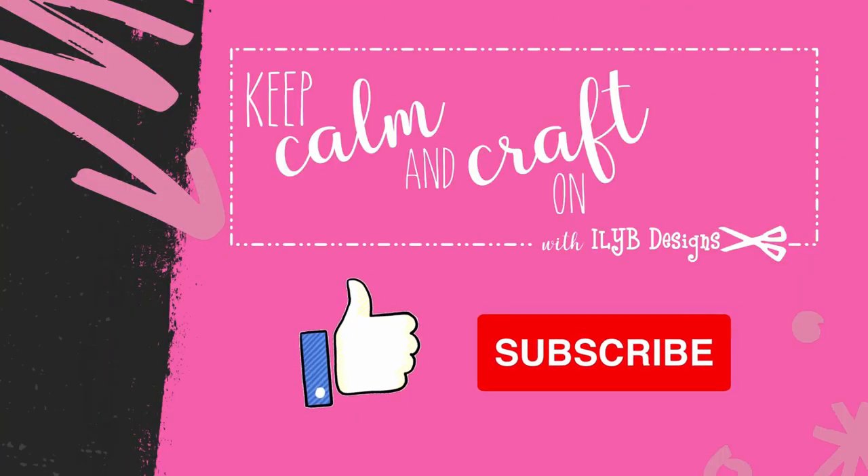And as always, consider subscribing to my channel and like and comment on a video when you see something you like. Now let's get on with today's video.